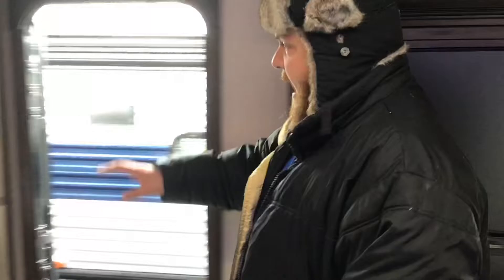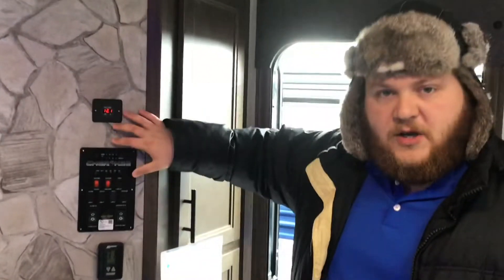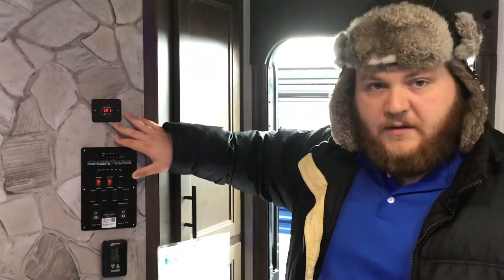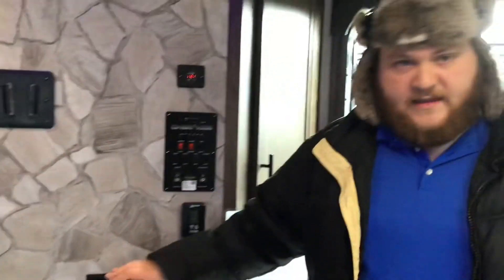Now let's talk about the 12-volt appliances. What's really great about Cherokee is what they call a juice pack — it's a solar panel installed onto the unit that is going to ensure you have 12-volt appliances if you don't have access to regular shore power. So you've got 110-volt and you've got 12-volt. The 12-volt has a readout here that lets you actually see if your solar power is working properly — it acts as a trickle charge for the battery. You've also got your AC thermostat control here and your radio, which hooks up to the outside speakers as well.